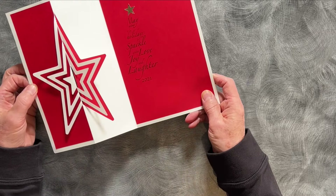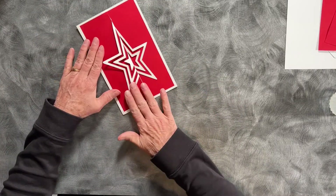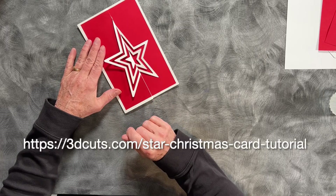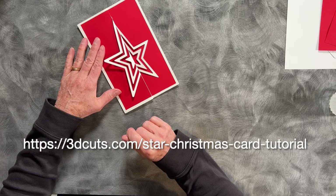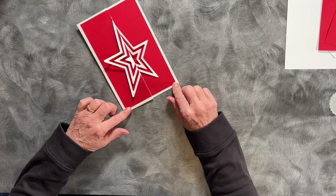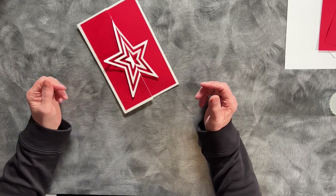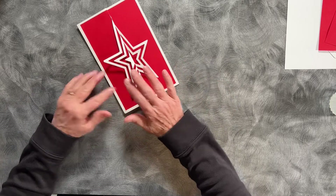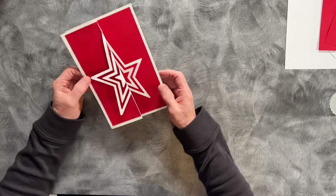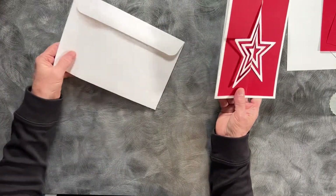Before we begin, I want you to be sure to go to my website at the address shown on the screen. There you will find additional information about the materials I use, the actual sizes of these particular pieces, and any hints that I may have forgotten to include in the video tutorial. Always look online for some quick hints when you do one of my projects.